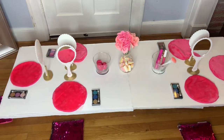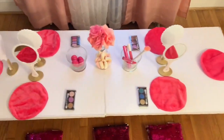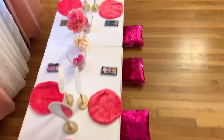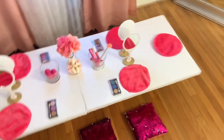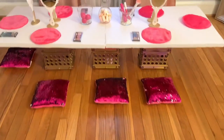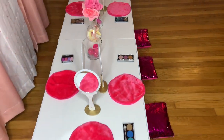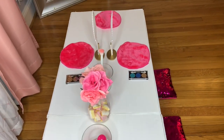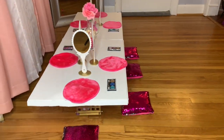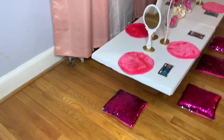It came out super cute! I'm excited to use it for my daughter's birthday — she's into Barbie and makeup decorations. You can do this for so many different themes, like a spa theme or a kids' table. It's simple, you don't have to spend a lot of money, and it looks amazing. Thank you for watching Special Creations by Nelly — please comment below and let me know what you think!